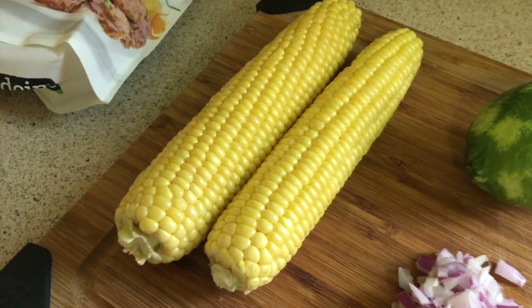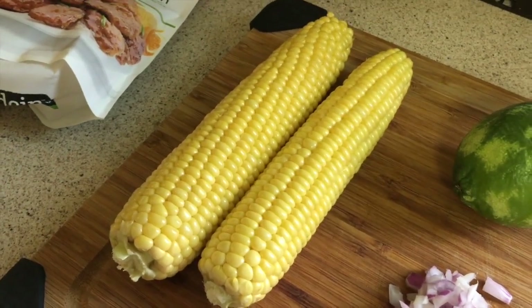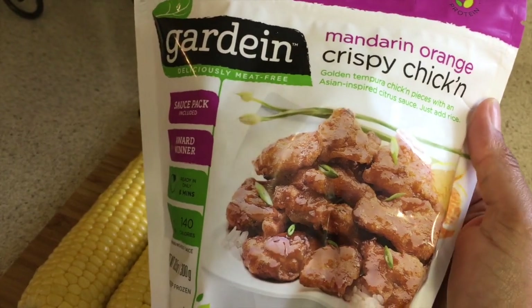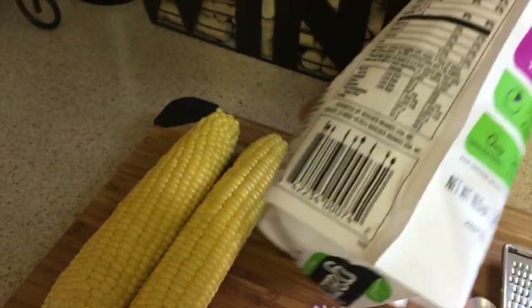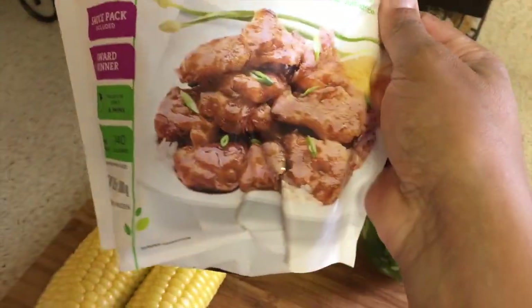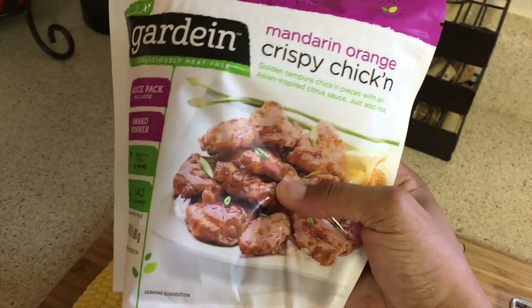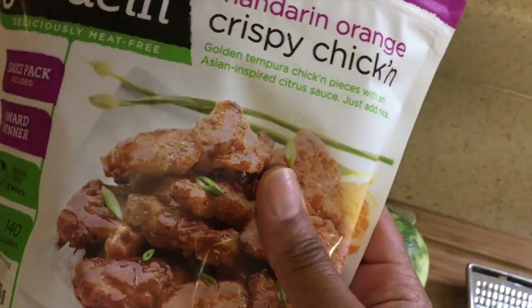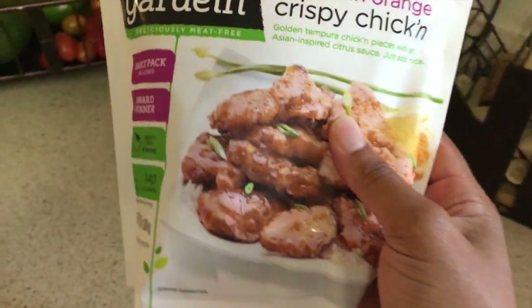I'm putting everything in the oven at the same time. I'm also going to try the Gardein mandarin orange crispy chicken product because I've heard really great things about it. I want to see if we'll like it, so I'm going to make it and put it with the couscous from yesterday.